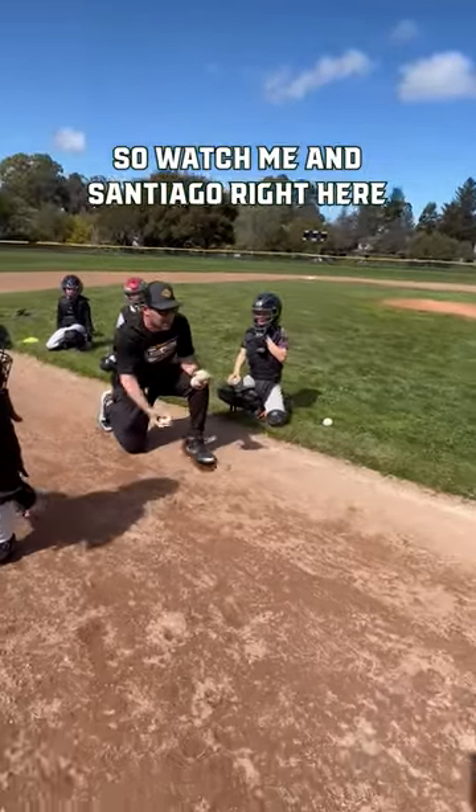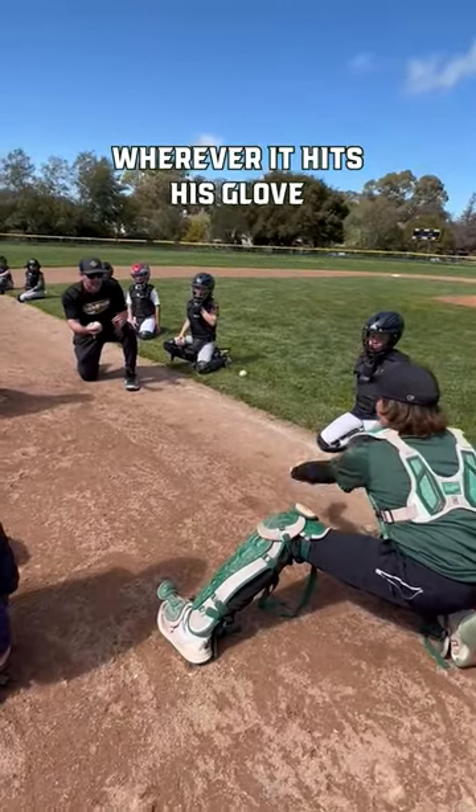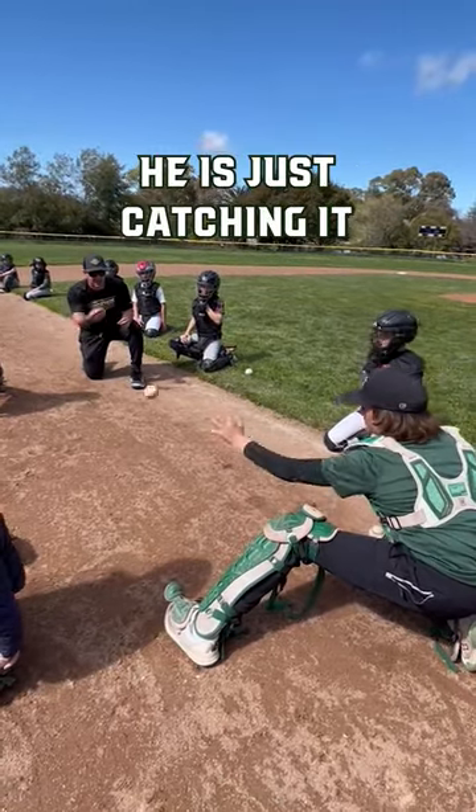So watch me and Santiago right here. Good — look at that quiet body. Wherever it hits his glove, he is just catching it and sticking it.